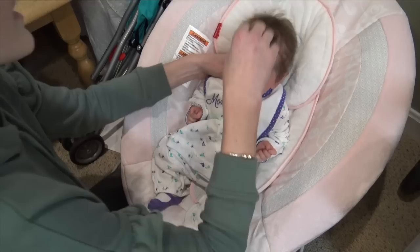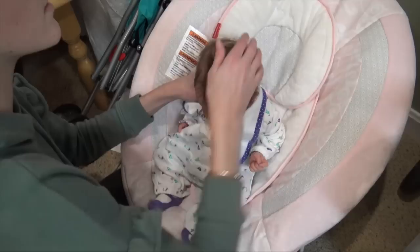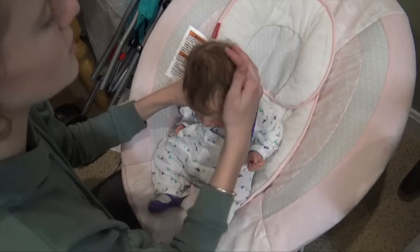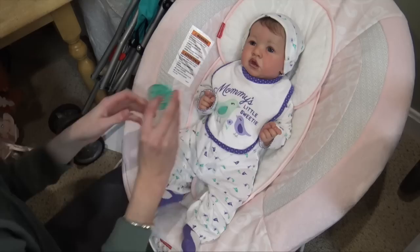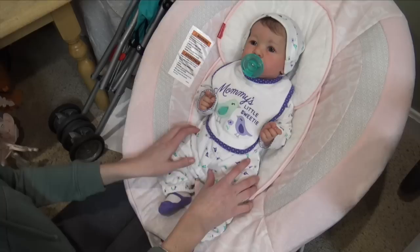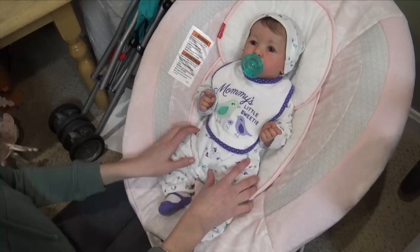There we go — that's really cute! It has this little hat that I can put on her, which looks so precious. She has her paci too — it's like a teal one. I think we're going to read her a little storybook. Let me find out what time it is — it is 8:10, so it's getting pretty late. We're going to get Shiloh off to bed.